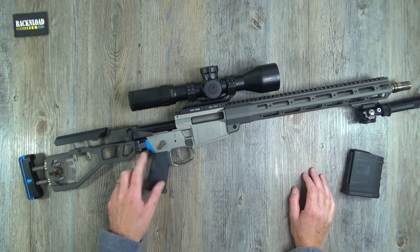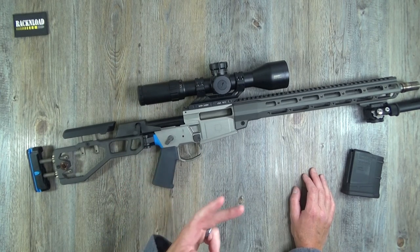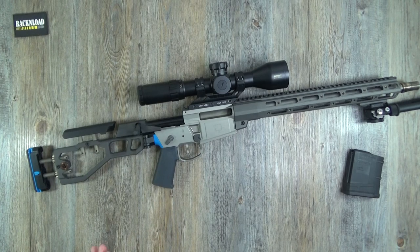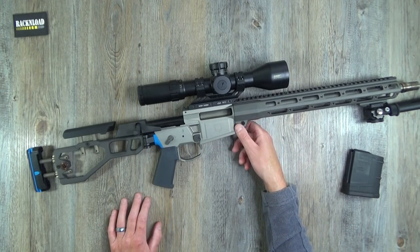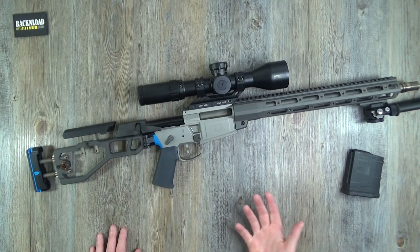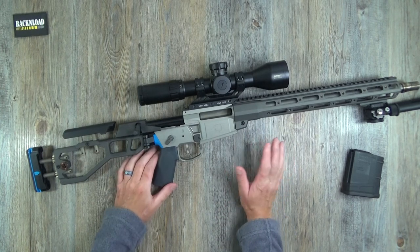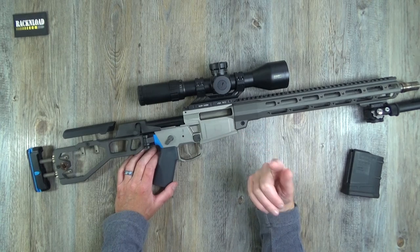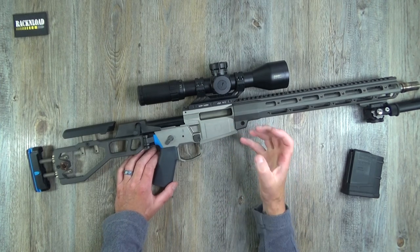The rifles are color coded — this one has blue accents indicating .308, with a different color for 6.5 Creedmoor, and so on. If you want to change calibers on this, you'll probably struggle. Better to just buy the caliber you want, or get an Accuracy International or Desert Tech if you need multi-caliber. That one-piece milled receiver gives it its accuracy — no play whatsoever.